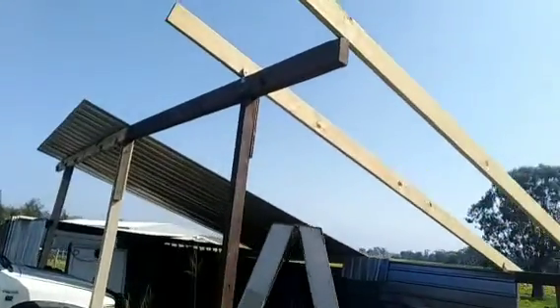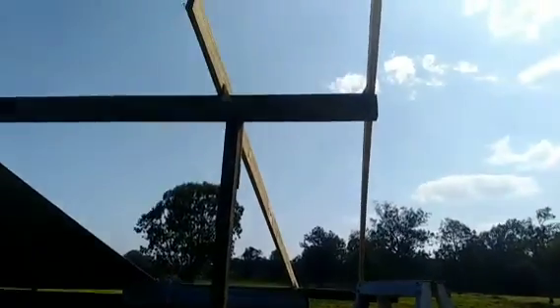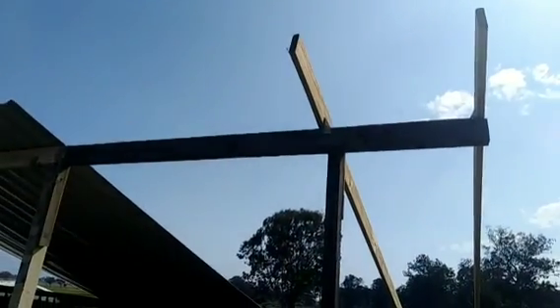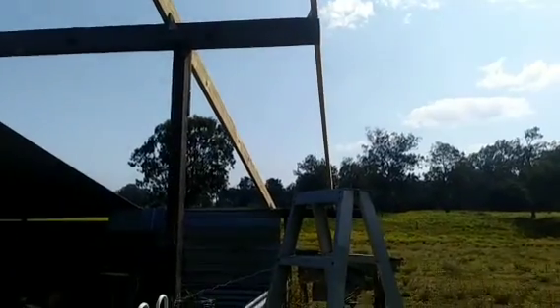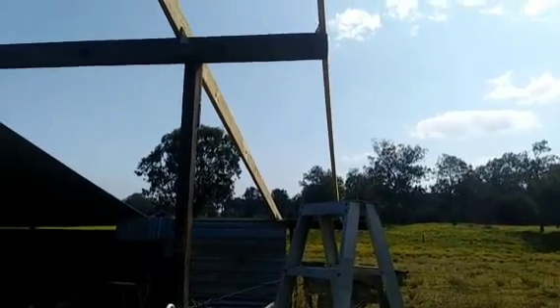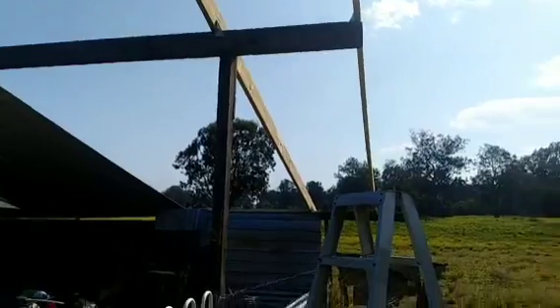I was hoping to have my mate here to help throw these up, but he's caught up today and I'm impatient, so I'm soldiering on by myself. I can't really film much because I'm a one-man show, but I'll film progress shots as I go along.